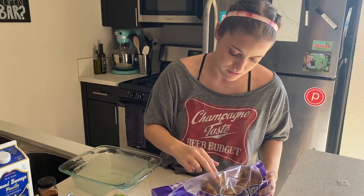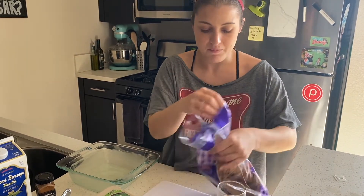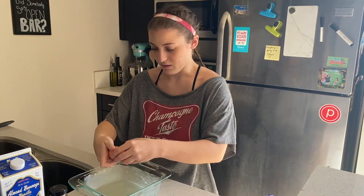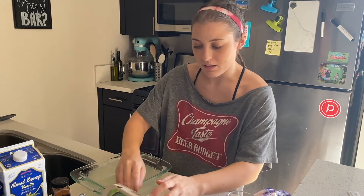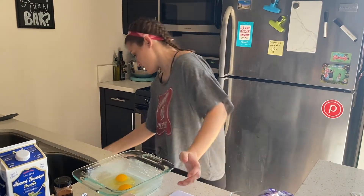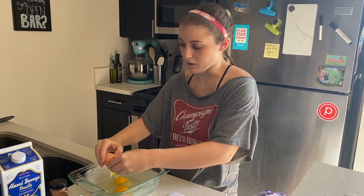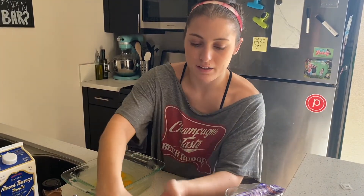I'm going to do this whole loaf for the casserole today. I usually go one egg per two slices, so for about twelve slices I'm going to do maybe five eggs instead of six. I always like to go a little under and then add more — it's easy to add a little but hard to take away. We're also adding in milk and we don't want it too watery, because we want the bread to absorb the mixture. I'm an eyeball cook, so I'll start with four eggs and add another if I need to.